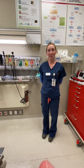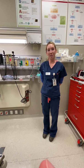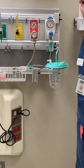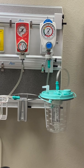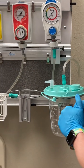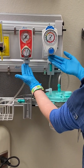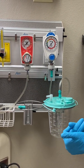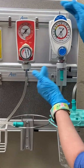Hey guys, Ms. Sherard here. Just wanted to do a real quick tutorial on suction regulators. You may see these in the clinical setting, at the Sim Lab, the NEC, or the HSC. I wanted to give you guys a brief overview of how to use them and what they may look like. Here are two examples of suction regulators — they're both suction regulators, just from different brands. I'm going to quickly go over what some of these mean and how to use them.